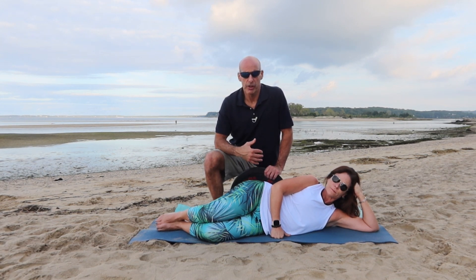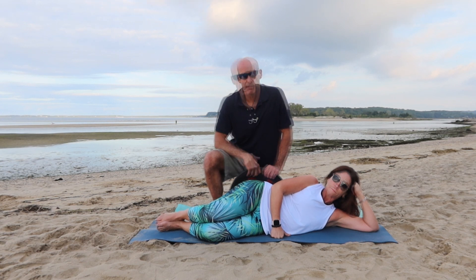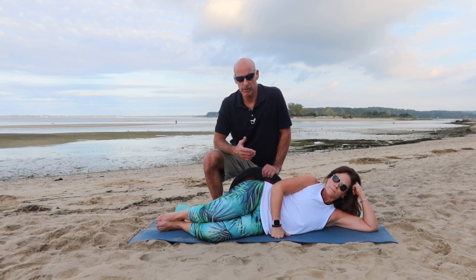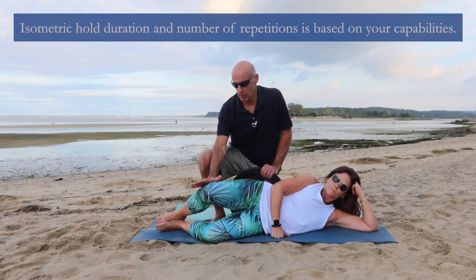In this video, Cheryl and I are going to show you how to do a clamshell with a transitional movement and an isometric hold at the top of the movement. We're going to hold for five seconds, but you can choose whatever isometric length you want based on your capabilities. I'm going to keep constant pressure as she comes up.